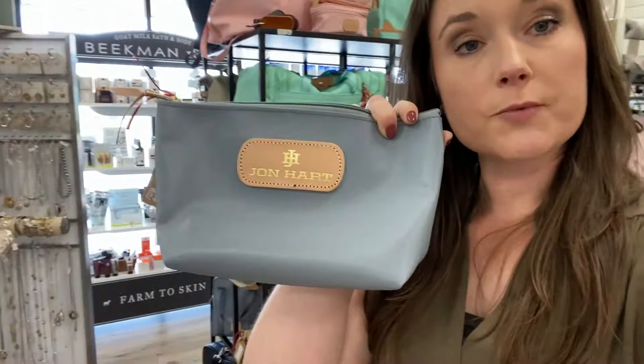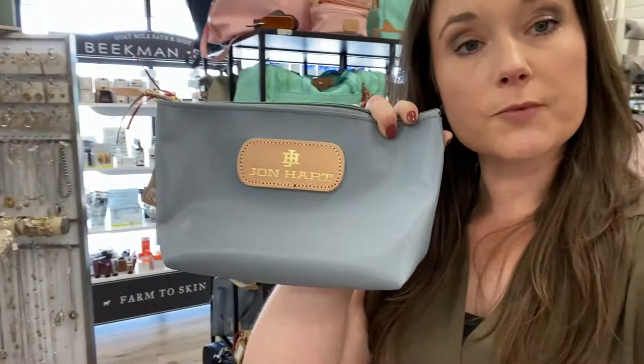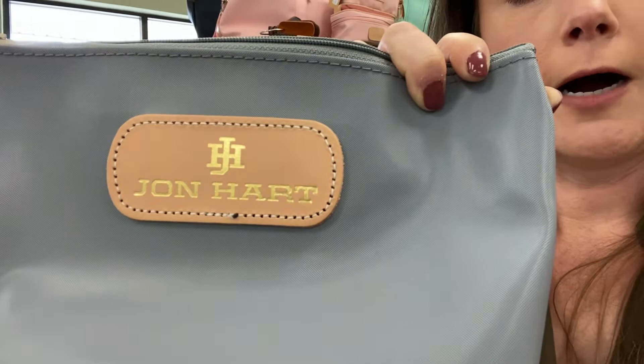At the trunk show, there will be promotions on the bags themselves — there will be a discount on the bag. Plus the one time that we get to do this is during a trunk show, we can offer free personalization. That is a $10 value in and of itself. So this bag is normally $34, and if you want it personalized, your name or your monogram could go right there on that little leather embellishment there.